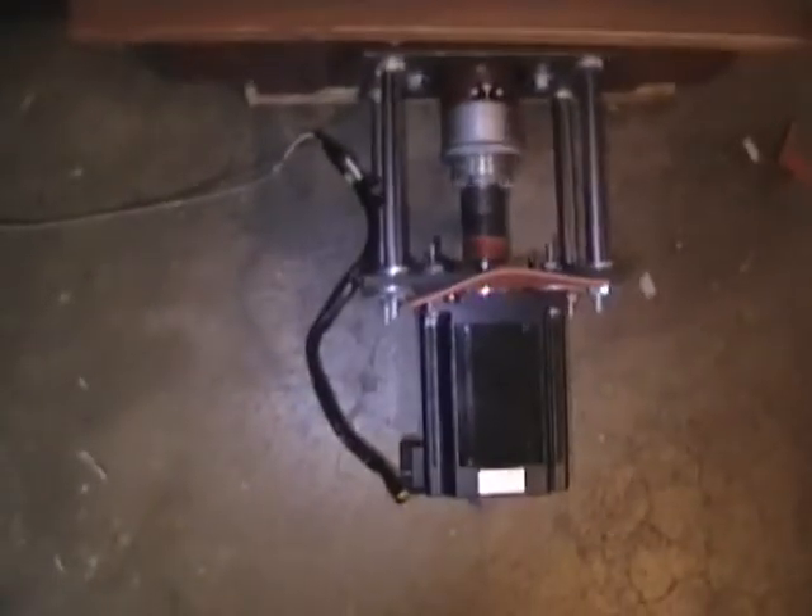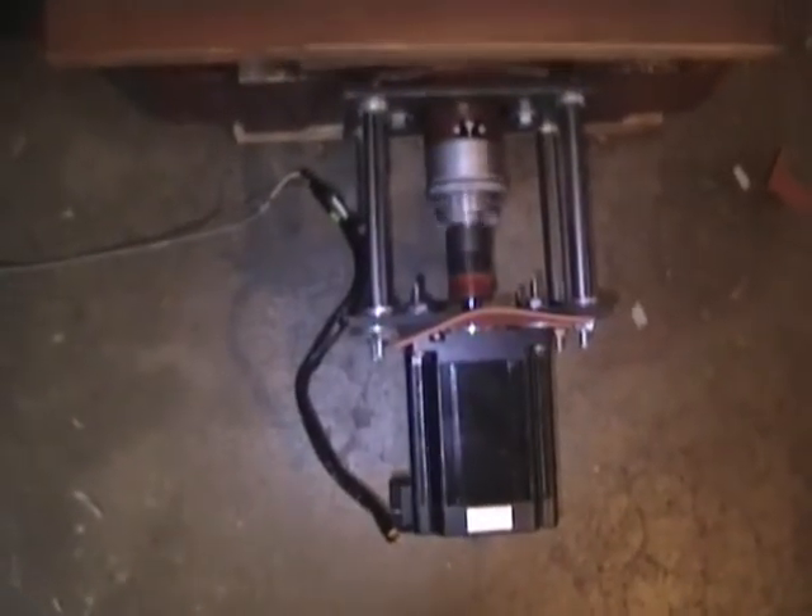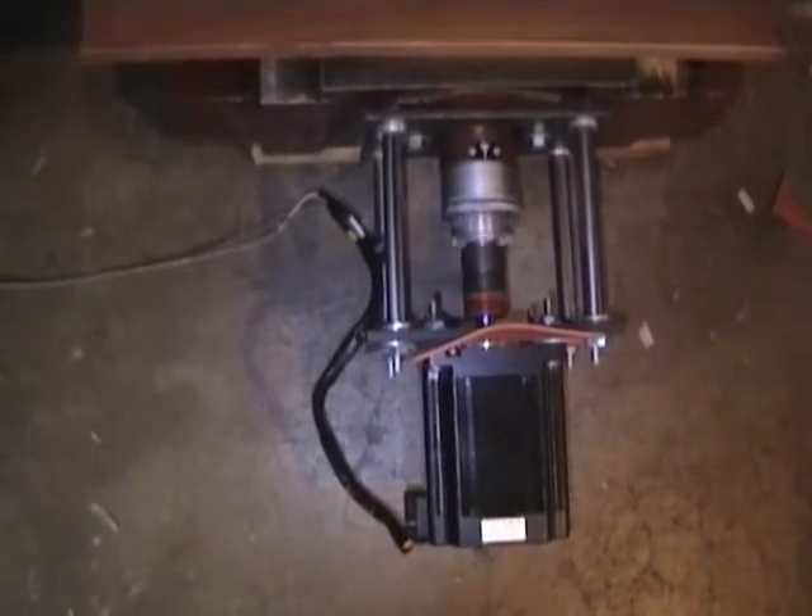I just started this thing a minute ago, right in front of the camera. Each motor seems to be working pretty well now — pretty well centered. I'm just trying it out on a piece of wood.